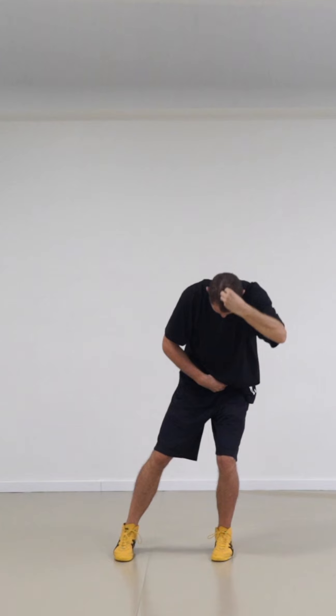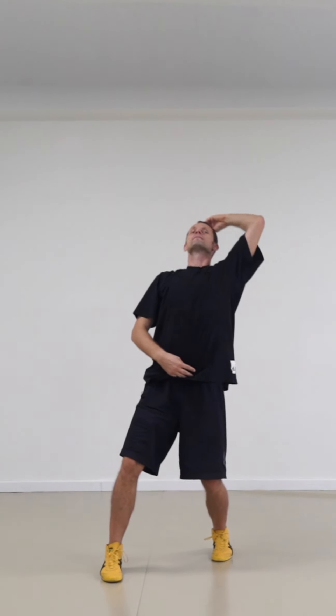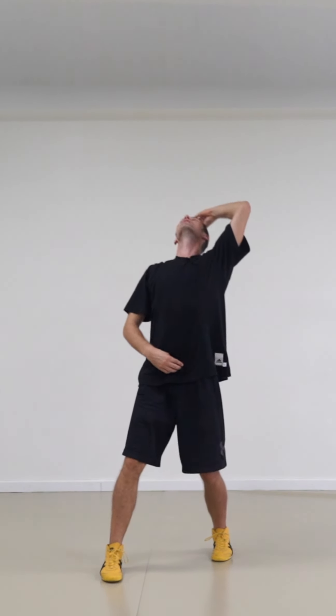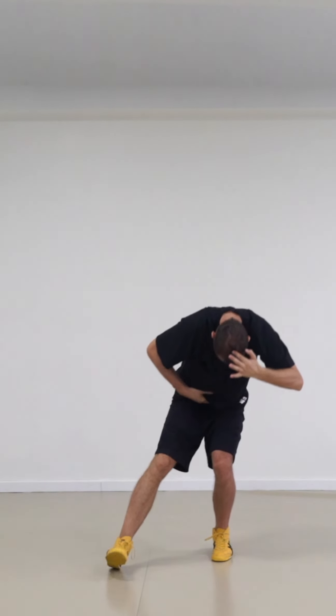Then I do the opposite: I shift to the left, step to the right, I arch, I go back, and I rebuild. If you had dots on your body, you would see that suddenly the body starts to wave like that — and that's very interesting.